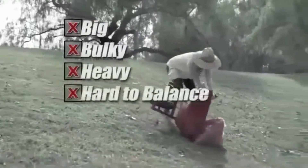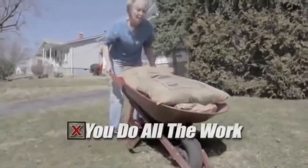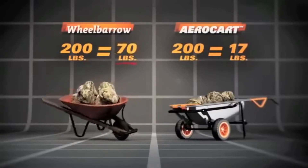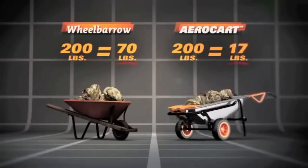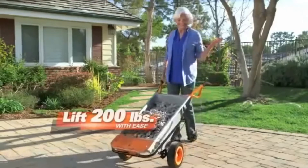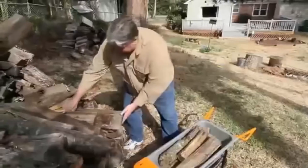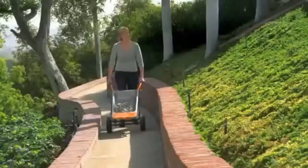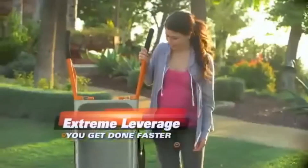Worse yet, old wheelbarrows make you do all the work. 200 pounds in a wheelbarrow means you're carrying 70 pounds. But with the AeroCart, the same 200 pounds only feels like 17 pounds. Amazing! Watch this 67-year-old grandmother move over 200 pounds of stone with ease. Whether you need more topsoil for the garden or are bringing in firewood, the WORX AeroCart does the heavy lifting for you. With lifting, carrying, and moving easier, every project can get done faster and with less work.